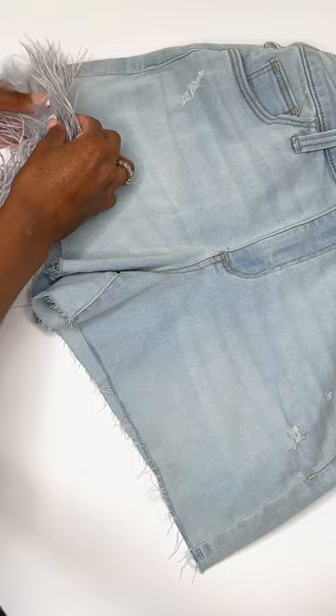I spread a little bit of the glue at a time and pressed the feather trim down into it so that it set well.